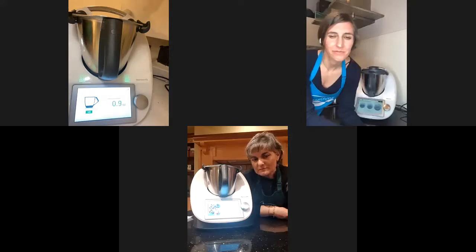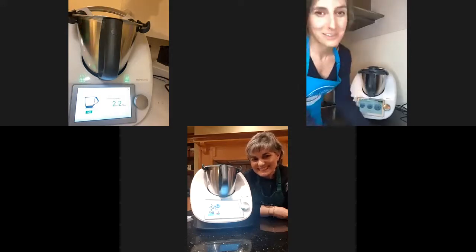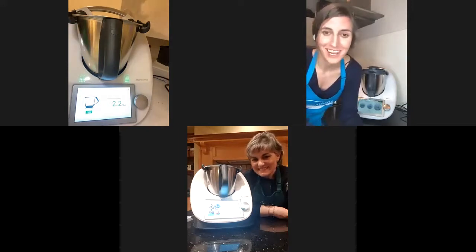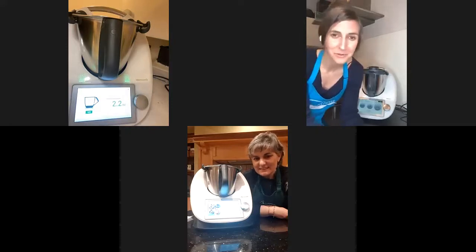I have my 8 ounces of mascarpone. Then I need a quarter of a cup of butter or vegan butter — a quarter of a cup is roughly 2 ounces.